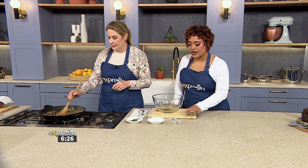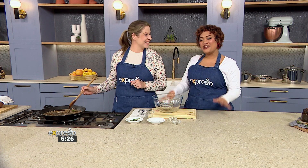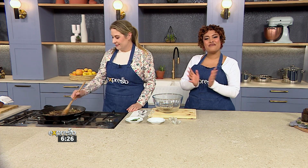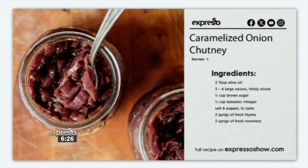The aroma is incredible. And how easy was that? So, so easy — just six ingredients and we've got a caramelized onion chutney. Well, thank you, Teresa, for showing us the way. We love a recipe that's quick and easy that we can add to our repertoire. You can find it at expressoshow.com and make sure that you add it as a side to any delicious meal you make going forward.